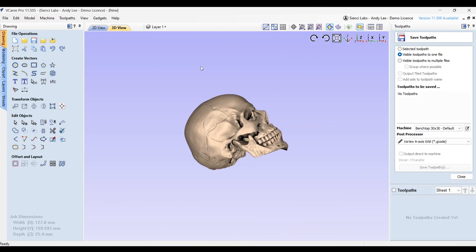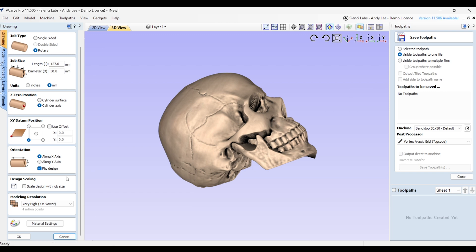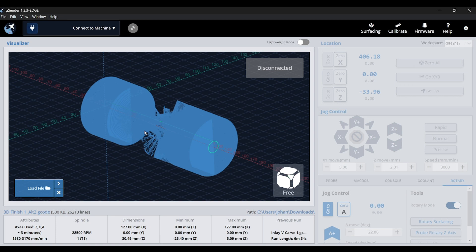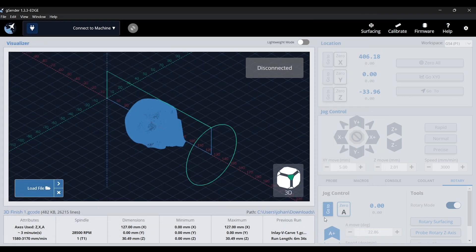Since we're on the topic of V-Carve, double check that your Z Zero Position setting in Job Setup is set to Cylinder Axis. There are specific scenarios where you'd want Cylinder Surface — such as when engraving on a rolling pin — but for the vast majority of cases, stick to Cylinder Axis. As a pro tip: if you've unintentionally set Z Zero Position to Cylinder Surface, your model will look like it's been flipped inside out when visualized in GCender. If that happens, don't panic — just go back to V-Carve and change the setting, and GCender should visualize your toolpaths properly.